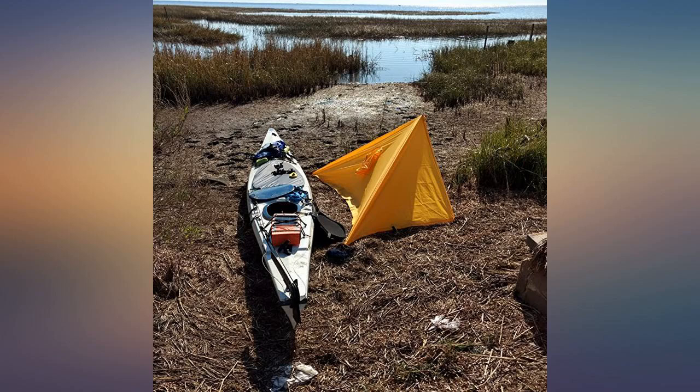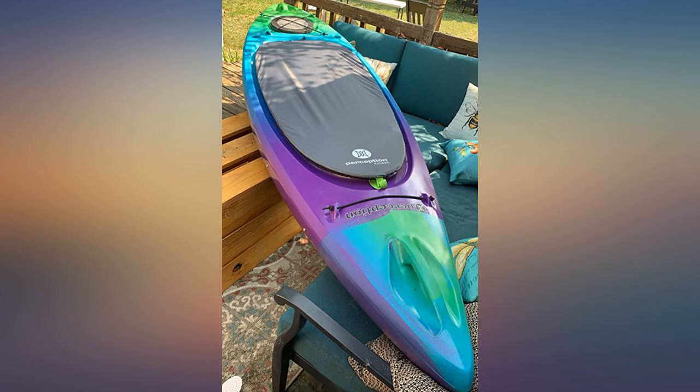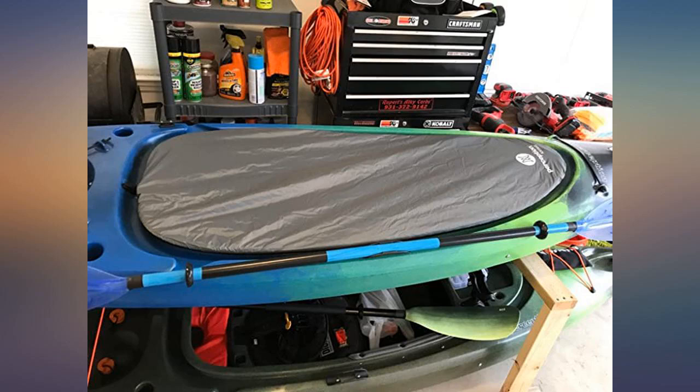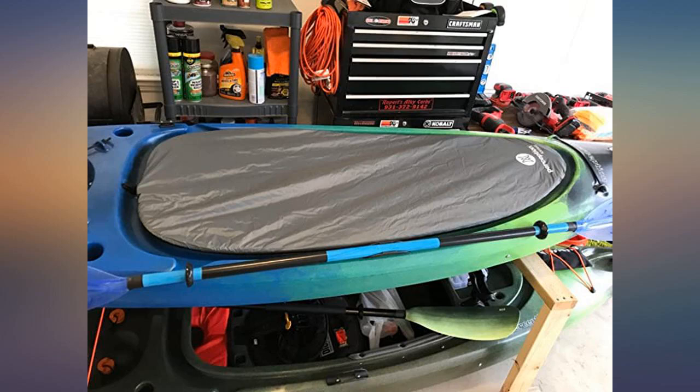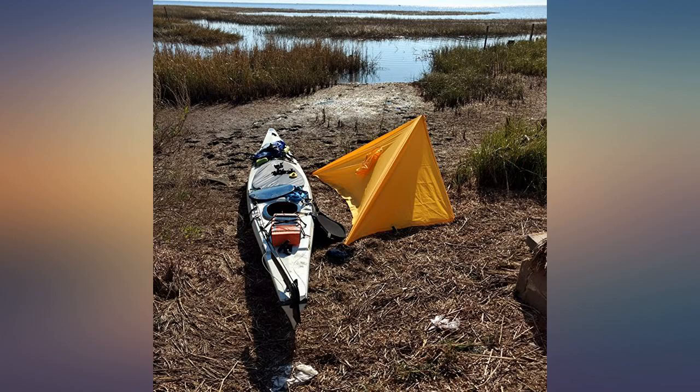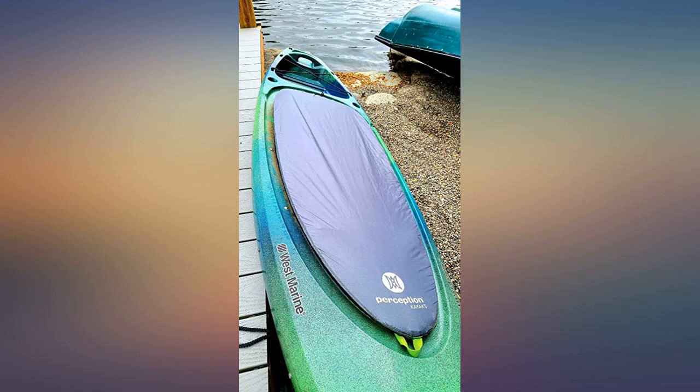Bought it for a West Marine kayak based on the sizing chart — it fits like it was designed for my kayak. Good stitching, fabric seems strong, very pleased. Ordered for my Perception Swifty 9.5, so far so good. This is my first kayak cover and my first kayak, so I don't have anything to compare it to.